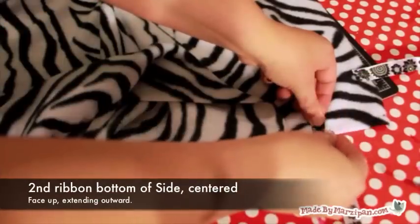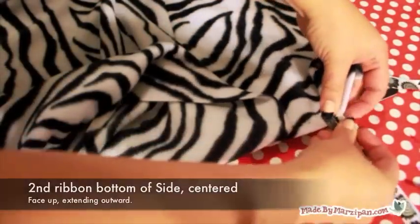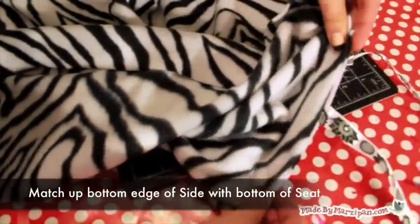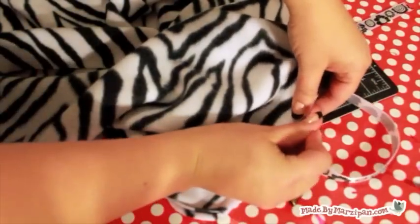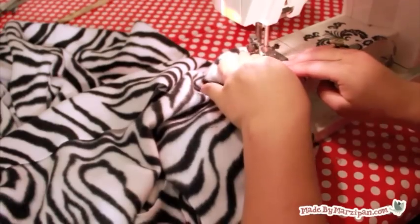Pin the other two ribbons to the bottom center edge of the side pieces. Again, the ribbon should be face up and extending outward. Line up the edges of the side and seat pieces and sew together the full length of the side piece's edge. This will create a box corner with the ribbons poking outward.